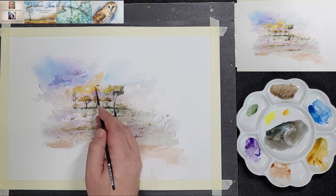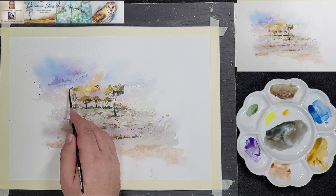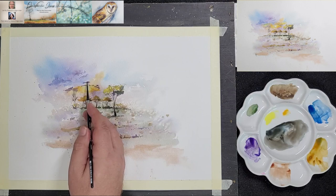Try to use the same colors at different places in your painting — even if it's just a dab here and there, it would harmonize the composition and bring all the elements together.